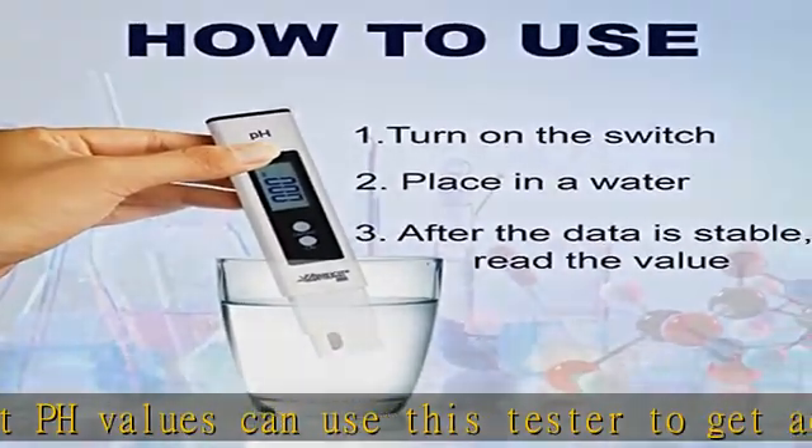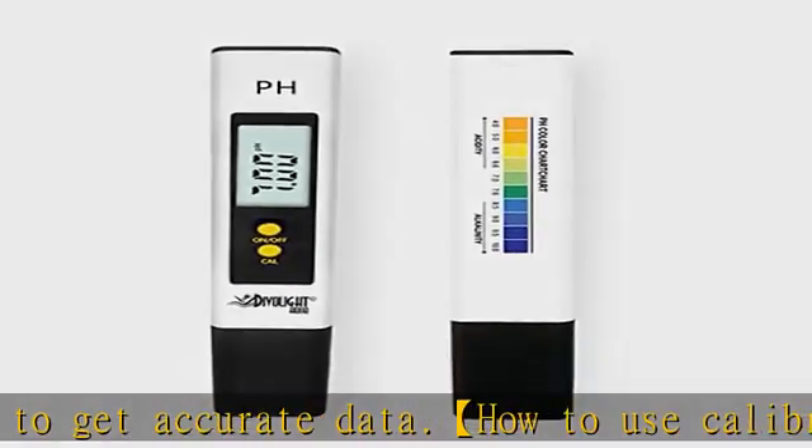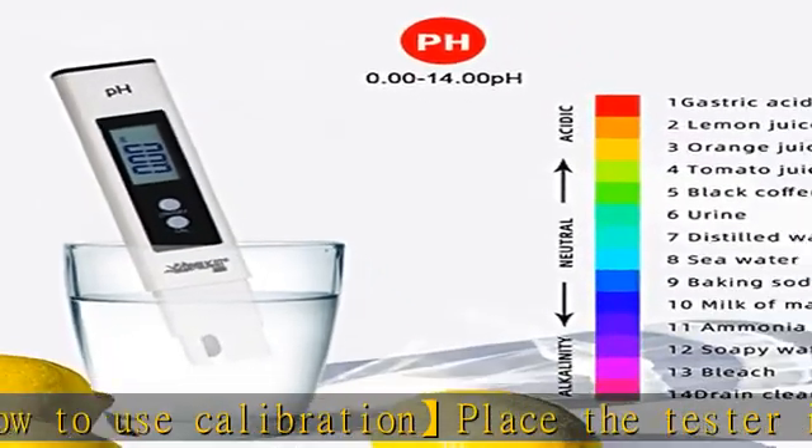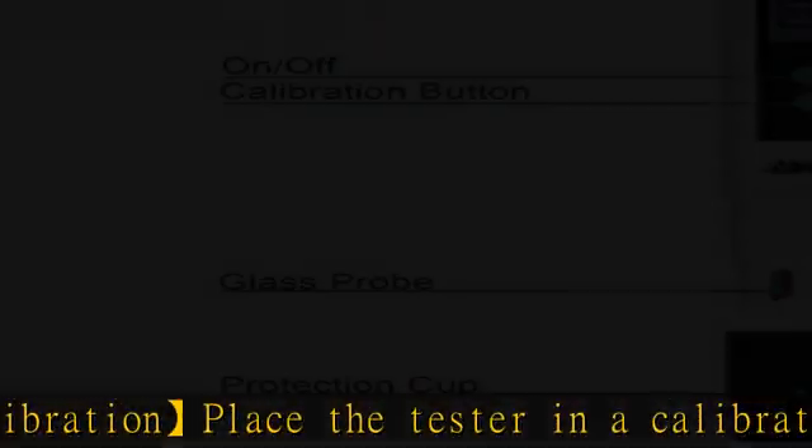Easy to use: turn on the switch, place the probe into the water and stir, making the small glass ball fully contact the liquid. The value can be read when the value is stable.